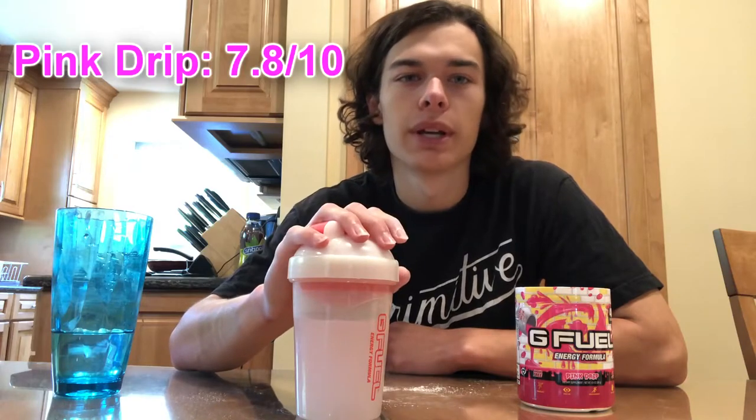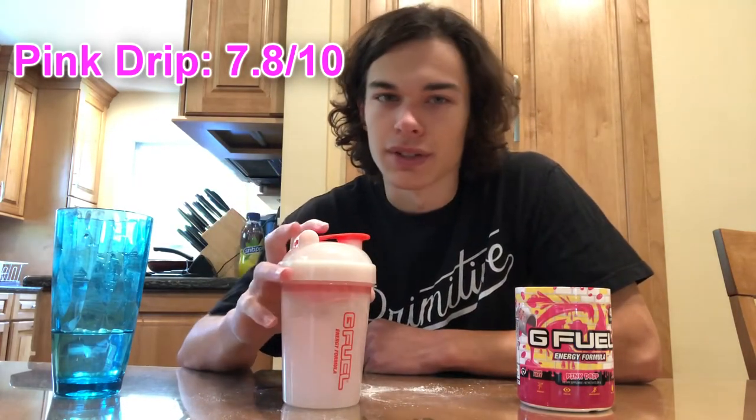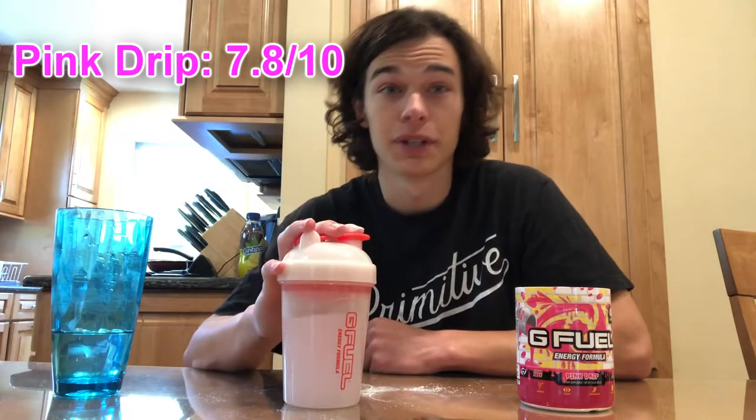I do like their pink lemonade flavor and I love starburst, so honestly I'd give this flavor probably like a 7.8 out of 10. I wouldn't say it's an 8 out of 10, but I definitely wouldn't say it's like a 7 out of 10. This flavor is pretty good. If you like pink lemonade and pink starburst, then I would definitely go for this flavor because it's pretty nice and pretty refreshing.